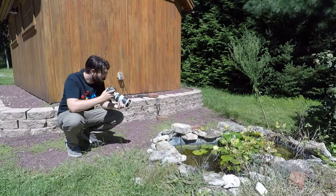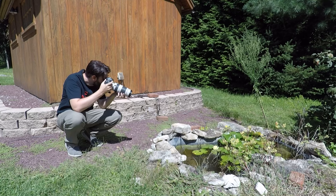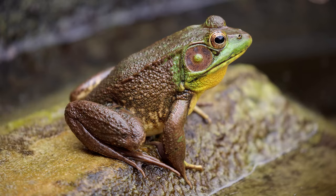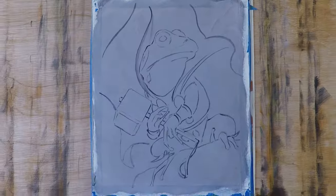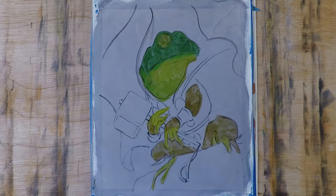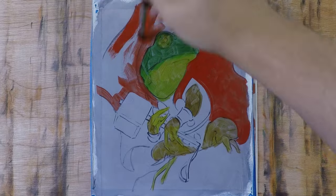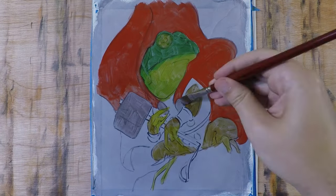I do want to use reference. I didn't have anything real specific for a piece like this, so I went and shot some pictures of frogs and used that to inform the shapes, texture, and lighting. Everything else in this particular piece I'm just inventing as I paint it.